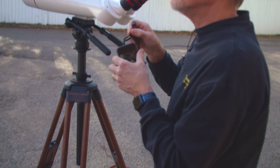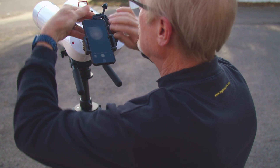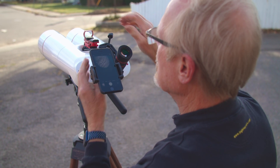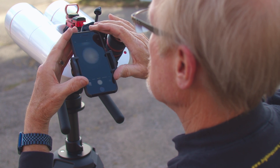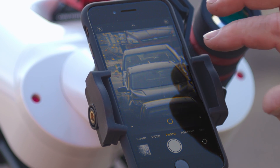Now we can put it on the binocular. Tighten the clamp a little bit so it doesn't slip off, then maybe fine-tune the alignment a little bit. We want to get that circle centered as much as possible, and then just do a little pinch zoom to get the screen to fill.